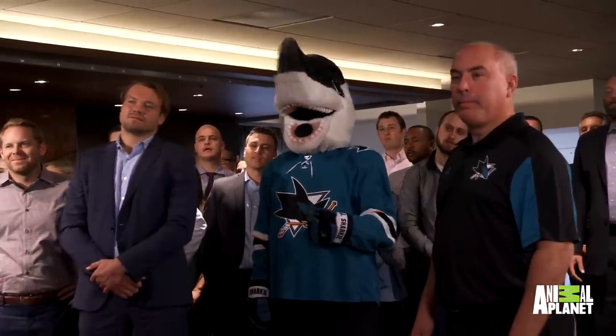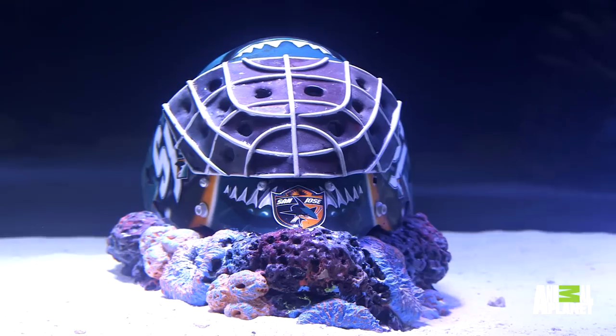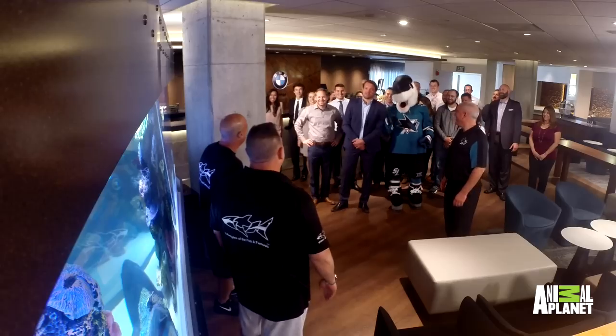Everything that you see in here is actually artificial and it's been replicated by our fabricators. They got the goalie mask too. Yeah, we got the goalie mask. And Doug Murray's stick. Yeah, there you go, Doug. That's right — that's where all my goals went.